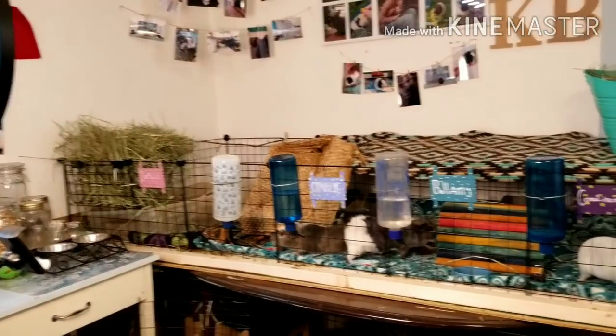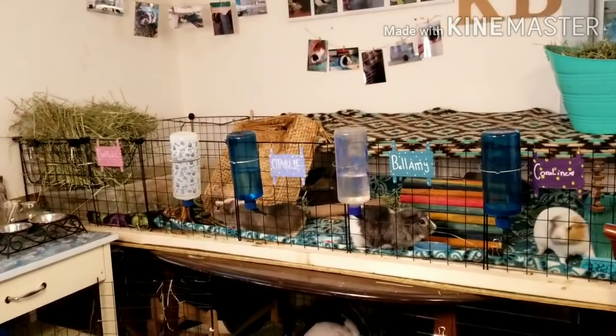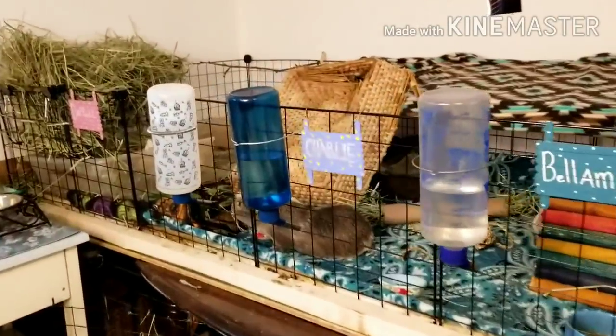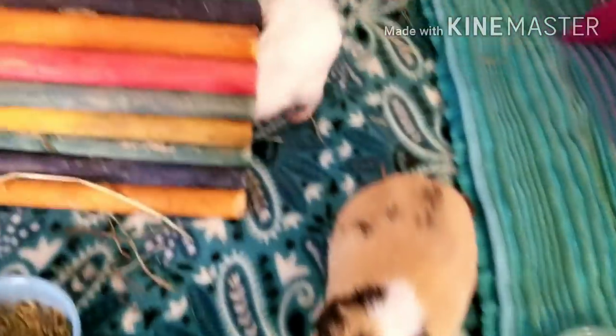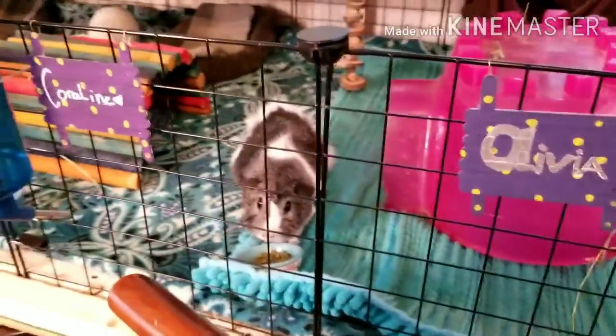Okay guys, so here is the enclosure. It is 29 square feet of pure awesomeness. Let me start off by talking about who lives in here. First, we have Miss Coraline — she's my little shy Abyssinian. And then we have Bellamy, my neutered boar. And then down here we have Olivia and Charlie — Charlie is escaping. And then we have Daffodil over there; she is very shy and she doesn't like me. That's everyone. Everybody has these little name tags that I have set up.